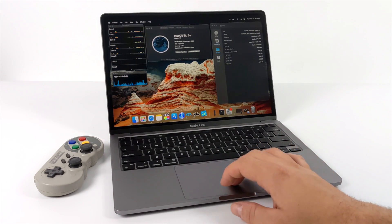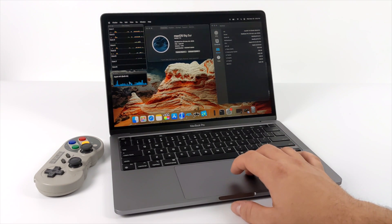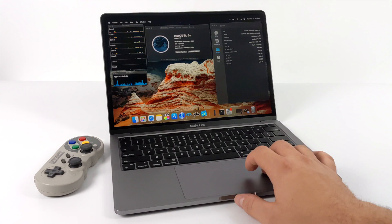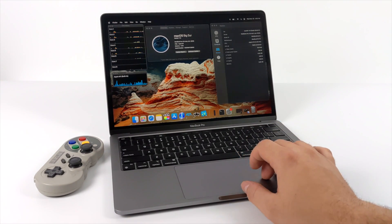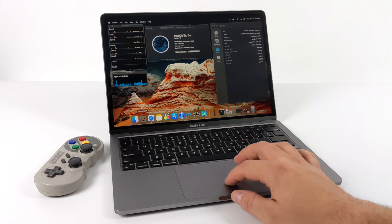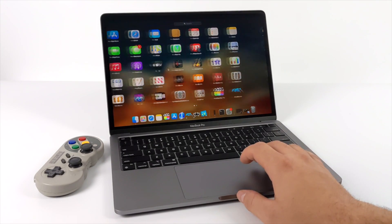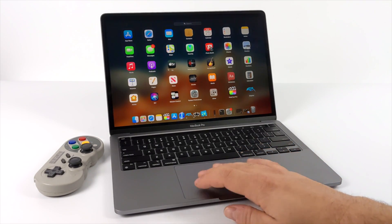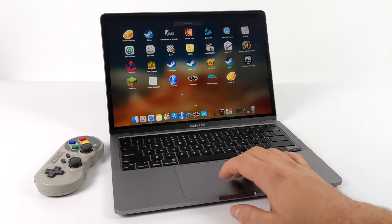Rosetta 2 is a dynamic binary translator and it creates an application compatibility layer between x86 and the M1 chip, or these ARM chips that are in these new MacBooks. So really, when it comes down to it, we're actually running an emulator inside of an emulator. I've been really wanting to get my hands on one of these M1 chips to test out some emulation on it. This video is strictly dedicated to emulation — we're going to test out some Dreamcast, PSP, N64, GameCube, and Wii.